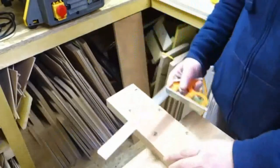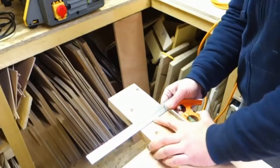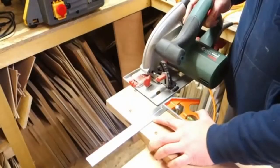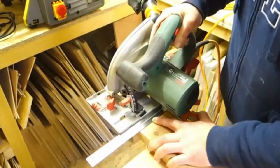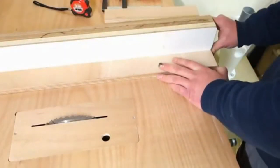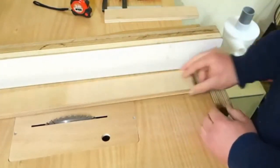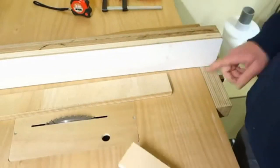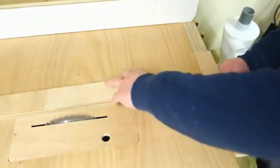I square off the end using my circular saw. Time to make the first assembly. I already have this old fence, and I use this block for the new fence. If you are building a table saw from scratch, you don't have a fence yet, so you use this block for the new fence.